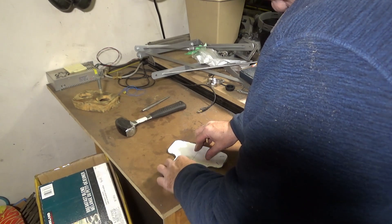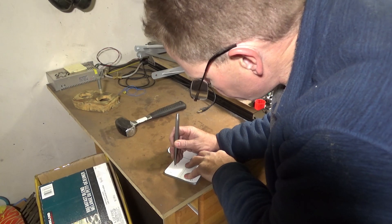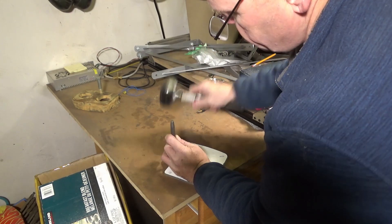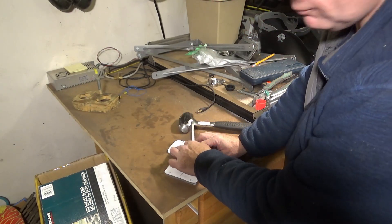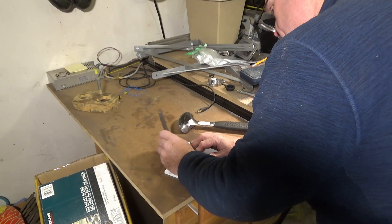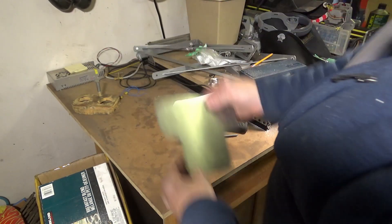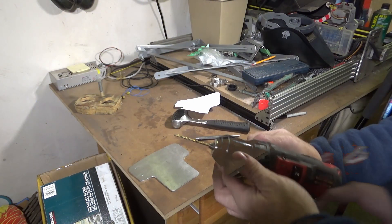We lay that down on the piece, take our center punch, and line up as close as possible with the center of the hole. These are the oblong holes that are in the bracket and we're just going to eyeball them. There we are — center punch holes done. Now we need a drill.